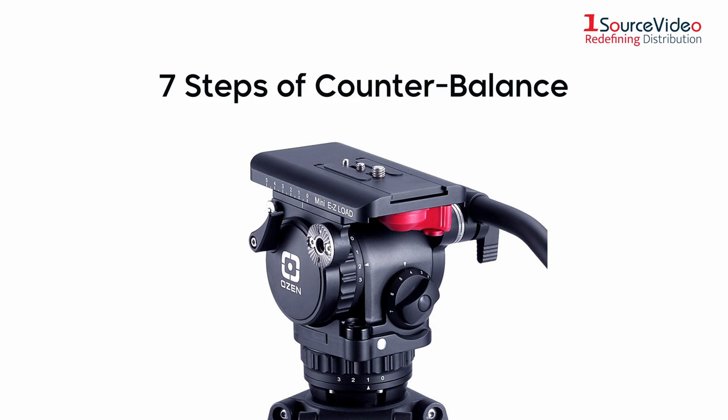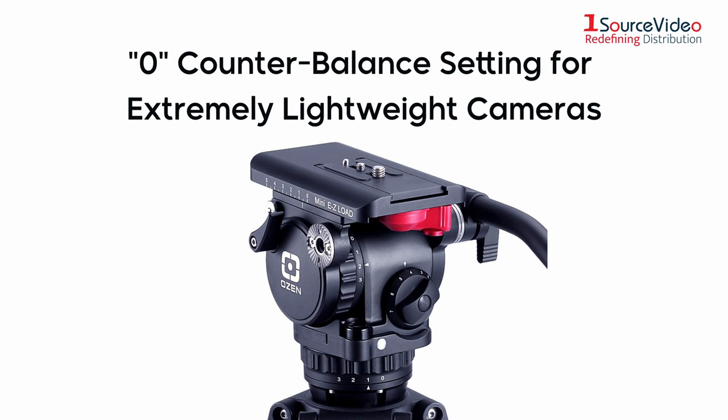The Agile 5 head has seven steps of counterbalance to fine-tune the balance of your head and a zero setting that allows you to operate without any counterbalance applied, desirable with extremely lightweight cameras.